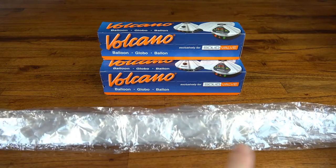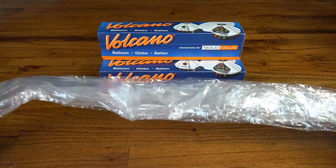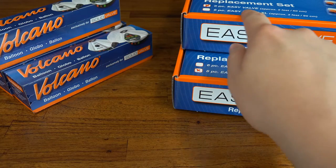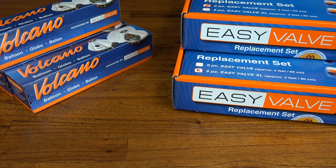One of the main benefits of the Solid Valve System is that you can cut the balloons to whatever size you like — I've heard some pretty cool stories about 3 meter balloons and stuff like that. The Easy Valve Starter Set comes with 2 foot balloons, but if you're after a longer option there are 3 foot replacement sets available.